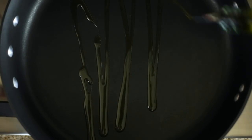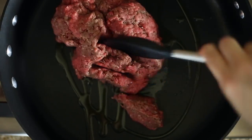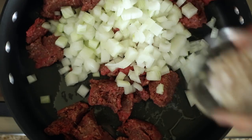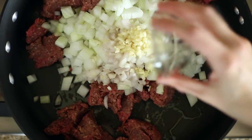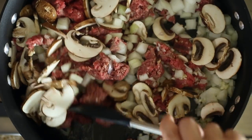Heat some olive oil in a large skillet over medium-high heat. Add the ground beef to the oil and break it into crumbles. Then add the onion, shallot, garlic, and mushrooms and cook until the meat is well browned and the onion is tender.